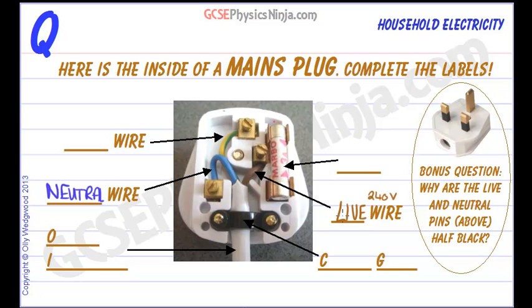This is like the positive and negative of a battery. Positive is the live, the negative is the neutral. We also have an earth wire.